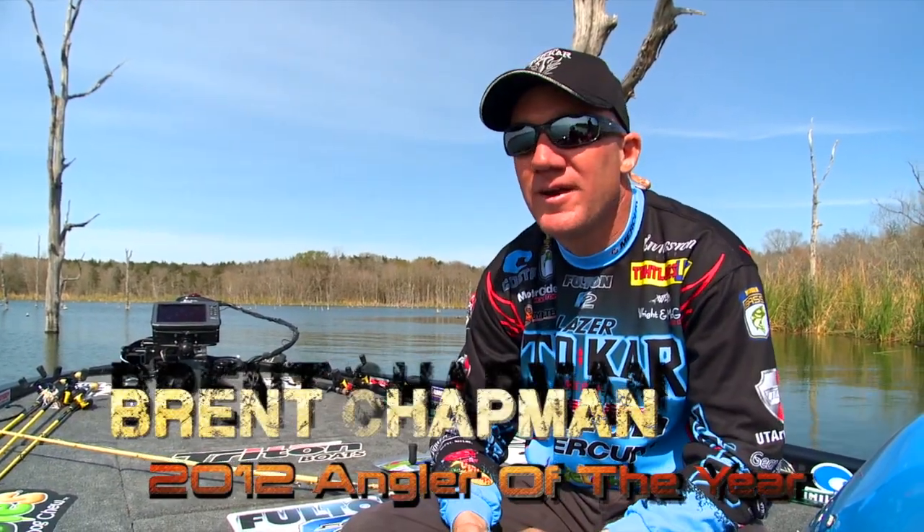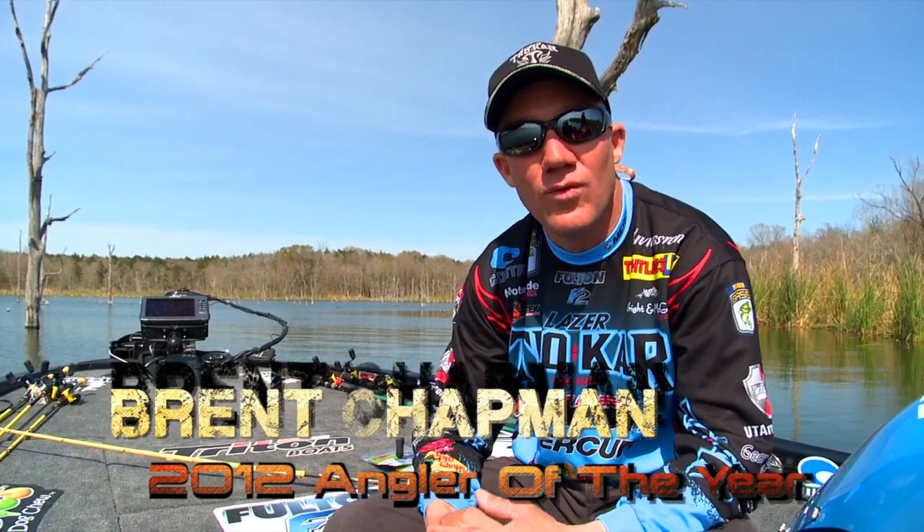Hey Team Trocar, Brent Chapman here. We're down in South Texas on a nice warm March day.